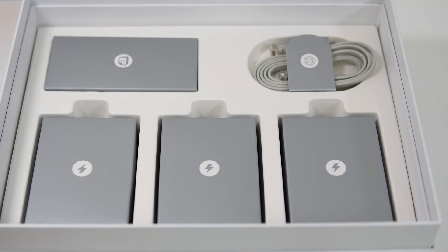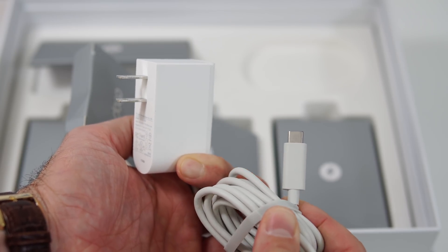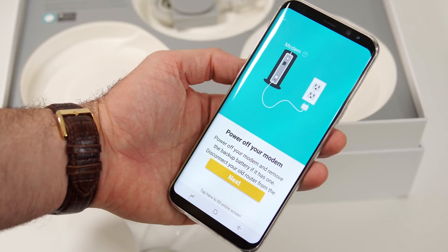Aside from the three identical units, you're going to find a network cable and three power adapters — each unit needs its own power adapter. This system doesn't expand your existing Wi-Fi network; it makes a brand new Wi-Fi network, so you could technically disable the old one once this one is set up.